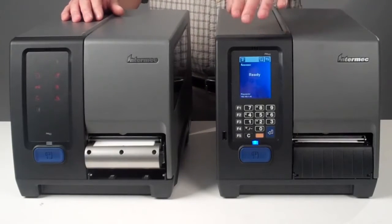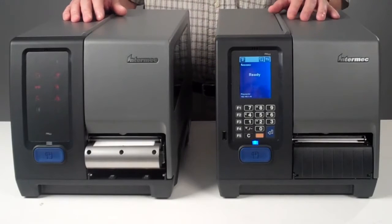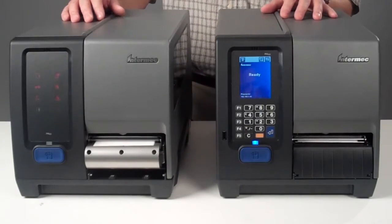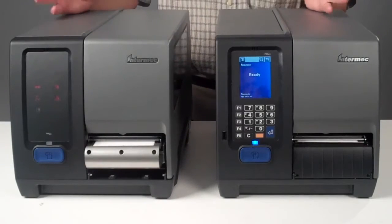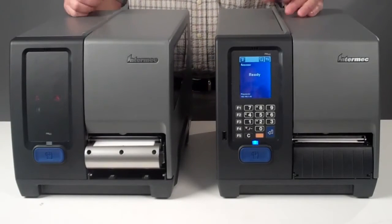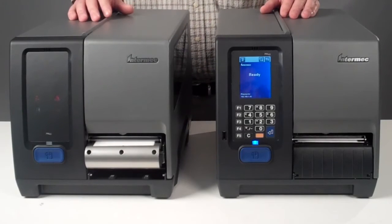The Intermec PM43 with a full touch color multilingual user interface, loaded with basic manuals, is also pin protected to prevent any unwanted tampering. As the third generation of Intermec industrial printers, the rugged PM43 incorporates features that increase uptime, reduce maintenance costs, and make replacement of Intermec legacy products very easy.